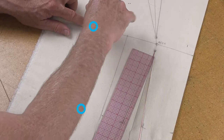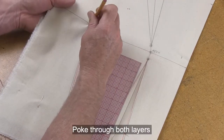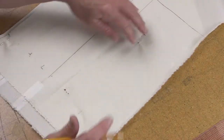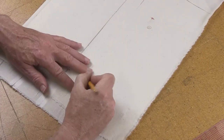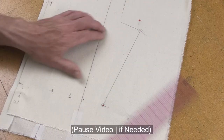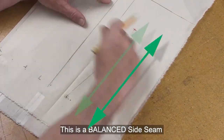Repeat this location onto the back by sharpening your pencil and poking through right at the dot, then again down at the waist. When you come over to the back you can see the new side seam — connect it through and square it up at the top. Now the side seam from the back matches perfectly with the side seam at the front and all grains are going to be parallel.